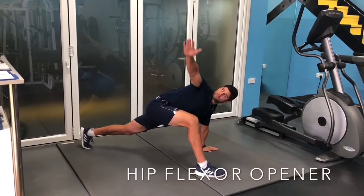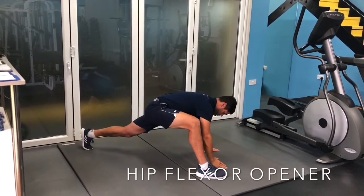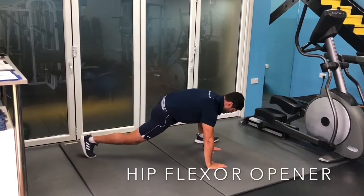Then extend that hand up in the air over your shoulder. Put it back down on the floor, step back, and repeat the action on the other side.